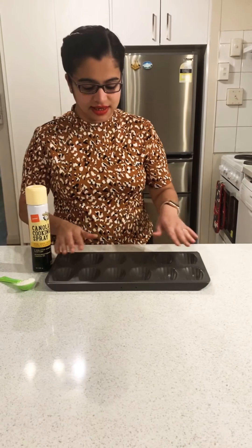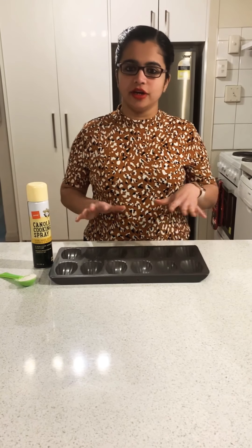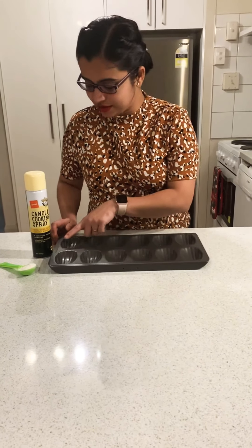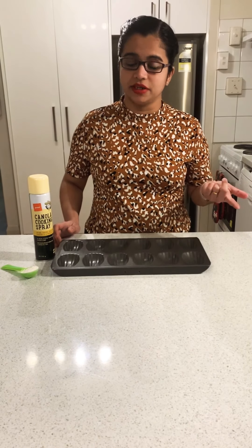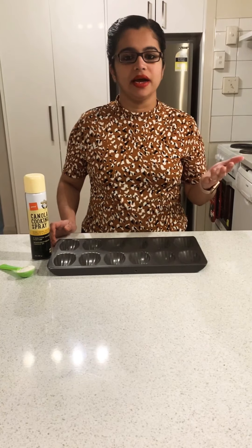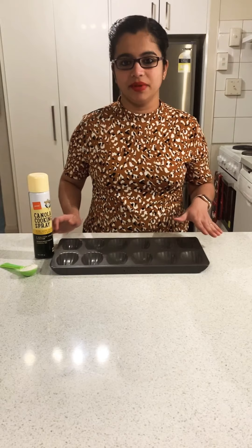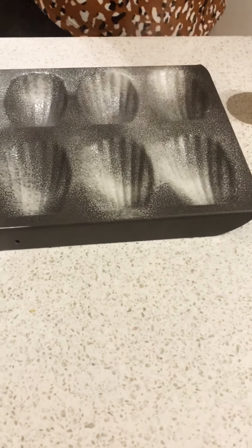While my batter is resting in the fridge, I will be greasing these molds. If you want to buy these ones and you're in New Zealand, you can find them in the Stevens section in Farmers — the brand I'm using is Sufrito. Alternatively you can buy from House of Knives or Briscoes. If you're overseas, you can buy from any online store that sells baking ware — you'll definitely find the madeleine molds there.